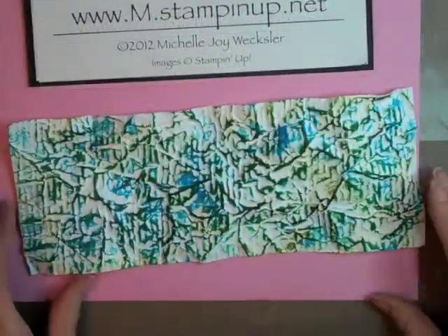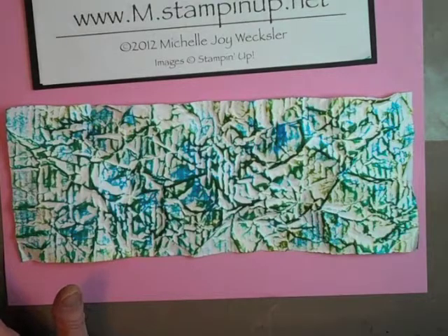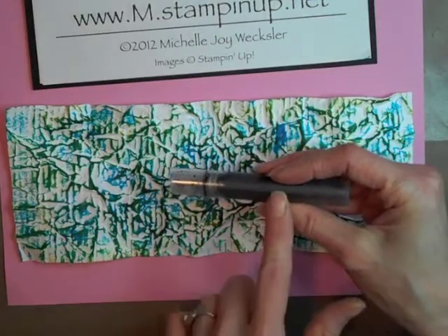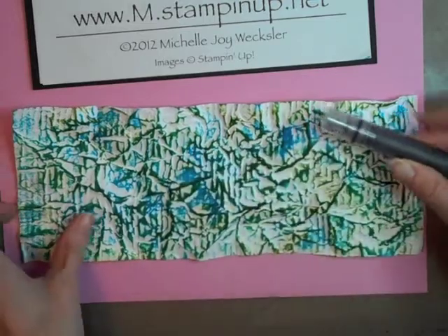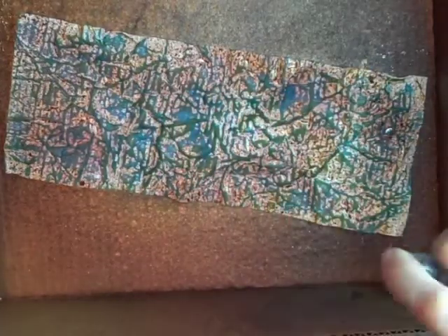Once you're comfortable with the coverage, the next thing we're going to do is a little bit of spraying. I've put in this small spray bottle some water and also about five drops of chocolate chip classic ink, and I have a little spray box here. I'm just going to put the cardstock in and saturate it with this spray. I know it doesn't look so beautiful right now, but as it starts to dry those colors are going to start to come through quite a bit. We're going to use our heat tool to start to dry the cardstock.